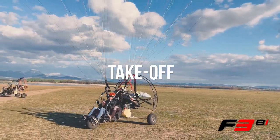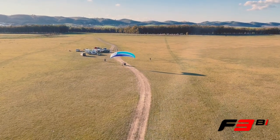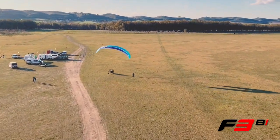Launch is always a critical point, and the F3Bi is as easy as it gets. With little power, the wing is overhead, taxiing gently on the runway, allowing time to look up and the confidence to safely take off.